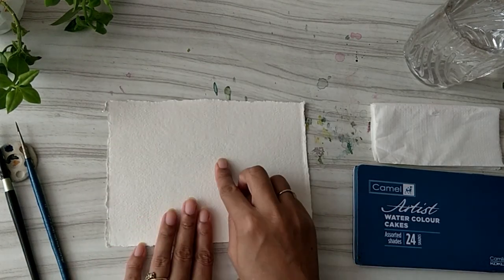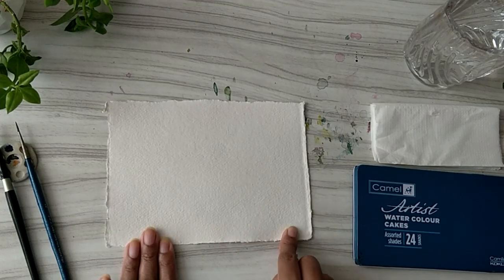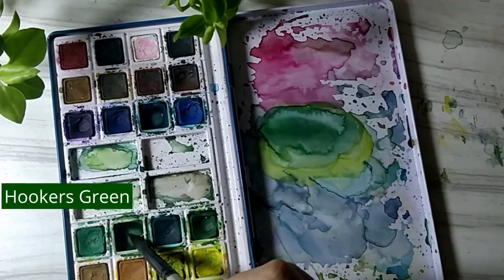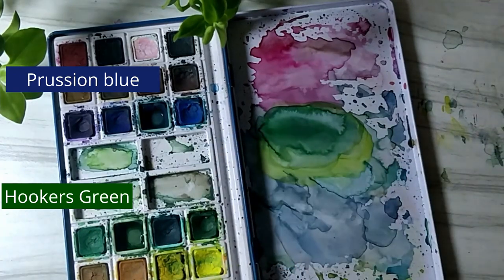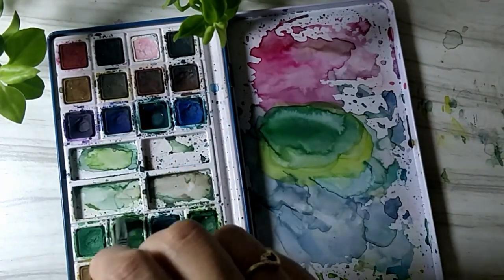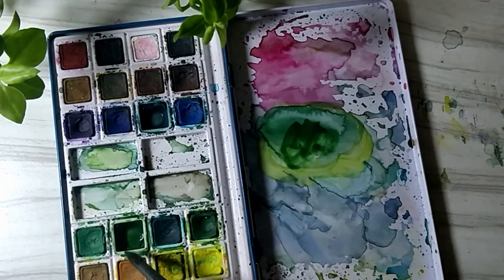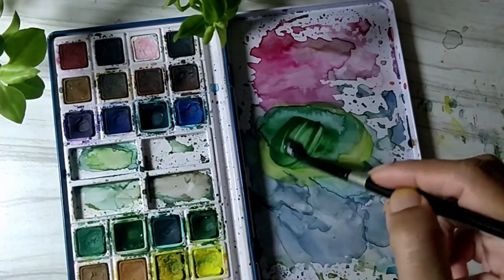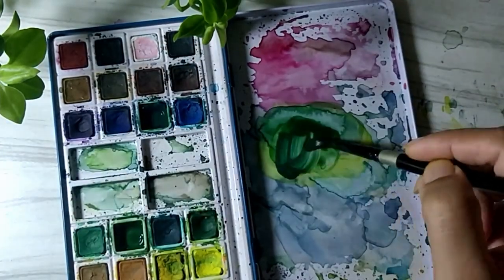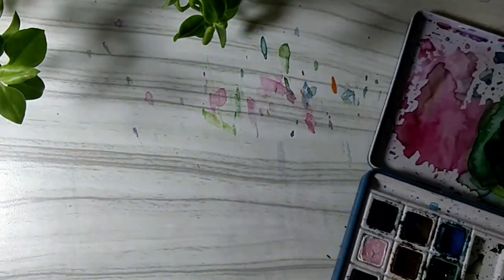We are planning to paint a leaf arrangement over here and a message for our brother here. For the colors, I am going to be using Hooker's Green and Prussian Blue. We are going to use one color which I will prepare by mixing these two colors only. I am going to pick up some Hooker's Green onto my palette — my palette is already a little messed up, but it's going to work — and make a really dark green by using these two colors.